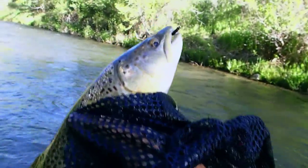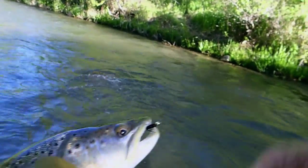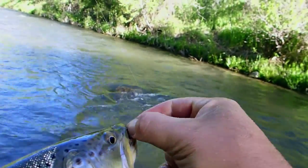Look at that. 17... that is a 19-incher right off the bat. Look at that big 19-inch male.